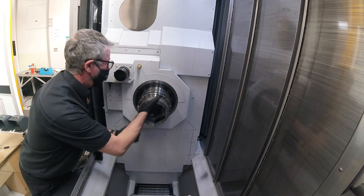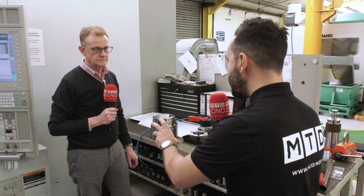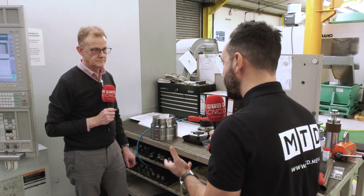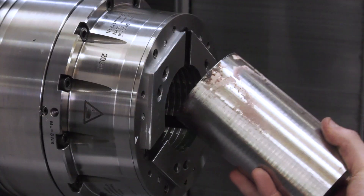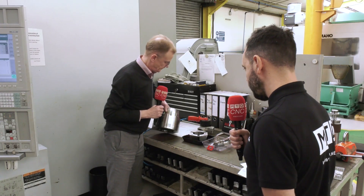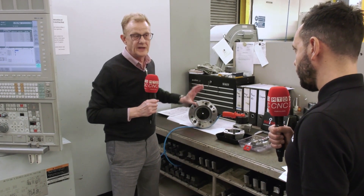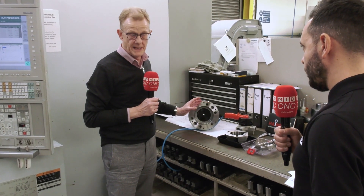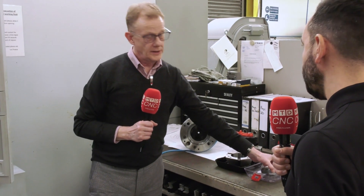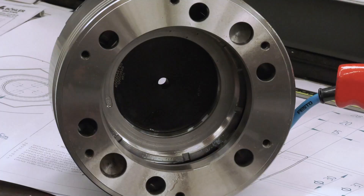Talk us through the spindle nose data sheet — the forward position, the backward position of the draw tube, the thread — why is this information critical, and then the draw tube adapter: educate our audience on some of the problems they may incur. Well, on the back of this chuck here we've got a thread. That thread is obviously a standard thread made in manufacture. Some machines have a direct fit, many don't, so this is where your draw tube adapter comes in — it adapts that thread to the draw tube thread on the machine.